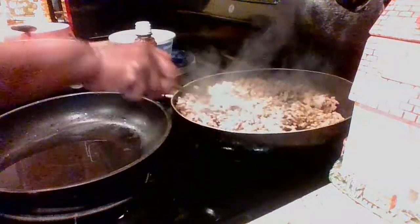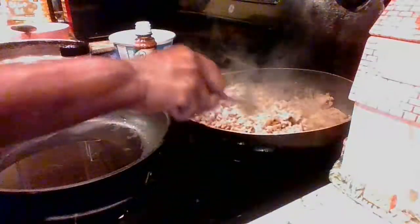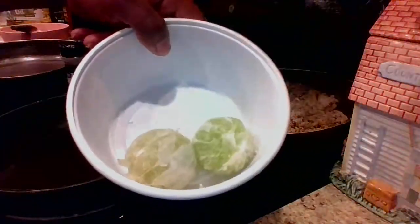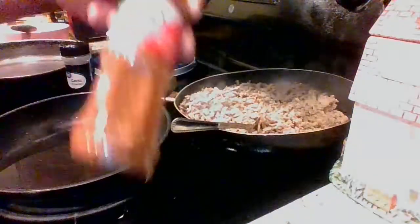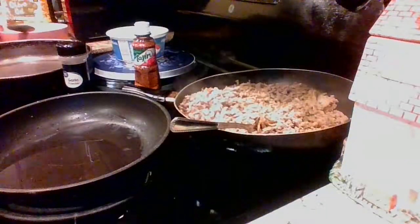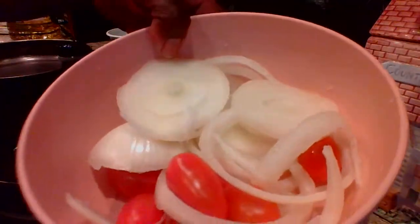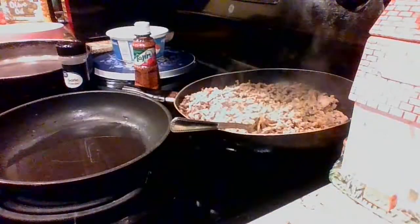I'm going to show you guys what ingredients I will be using. As you can see, I have my turkey meat on the back of the stove, still with a little steam, browned up already. You can use hamburger meat if you prefer. I will be using some lime — I just cut these down, peeled off the skin. I'll be using some Tajín seasoning, some garlic powder. My olive oil is already in the skillet. I will be using some onions, and also some grape tomatoes, and my spinach wraps that I picked up from Aldi's.